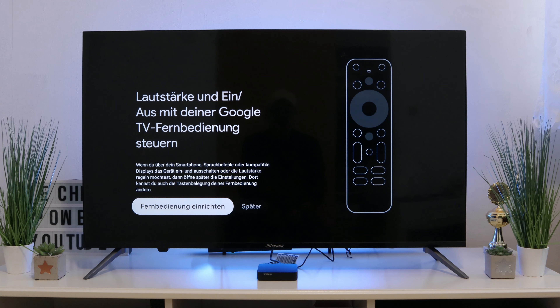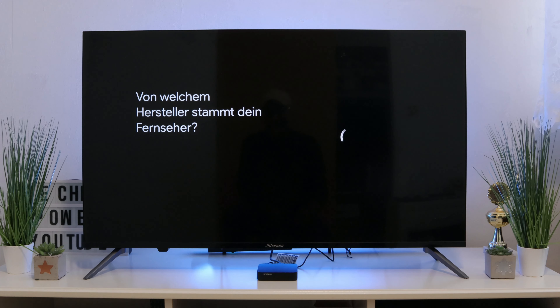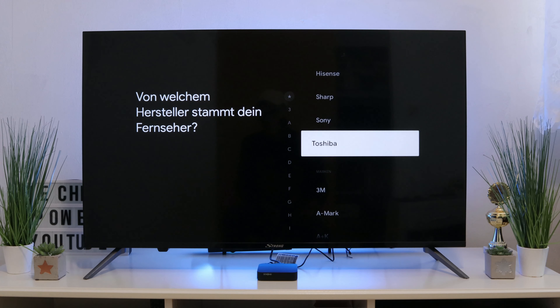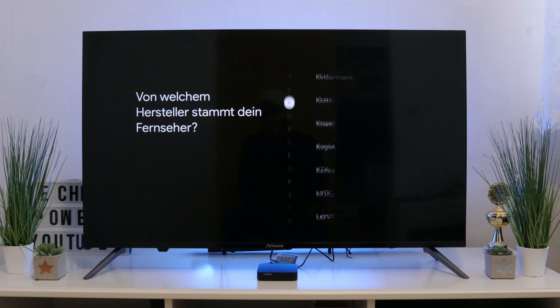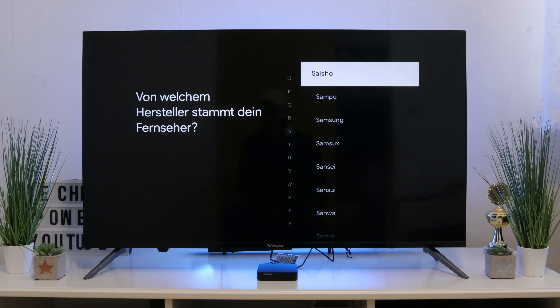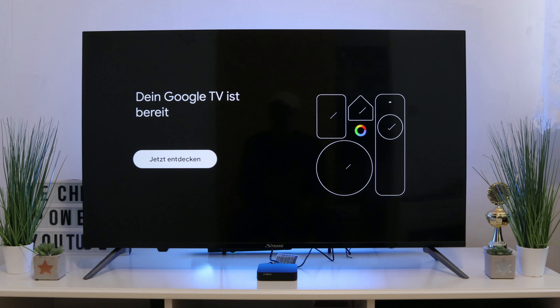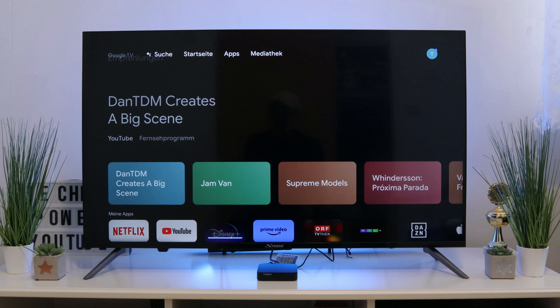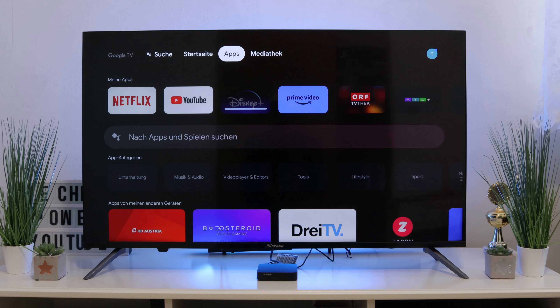One new feature is that you can now connect the remote control to your TV, so you can also control your TV with the Leap S3's remote. There are different brands to choose from — you select the brand of your device, whether a TV or soundbar, and then control it with the remote. You can see how fast the installation was. This is our home page, and you can already see how fast the whole thing works.